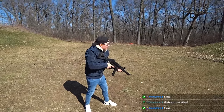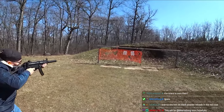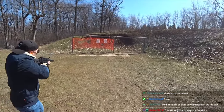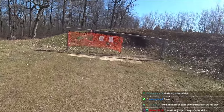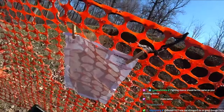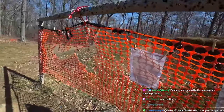Shooter, are you ready? Ready. Turn your chest, one to the head. Beep. Hey, look at this guy go. Good shit, Keelan. He's got two Charlie and then one just breaking the A-zone on the head. Good for you, man. I'm proud of you. You're a good shot.